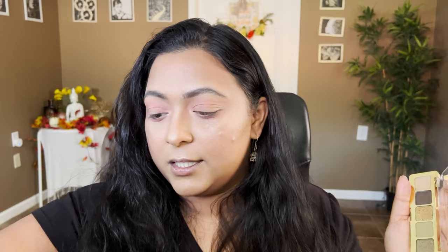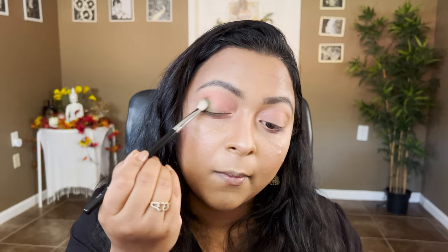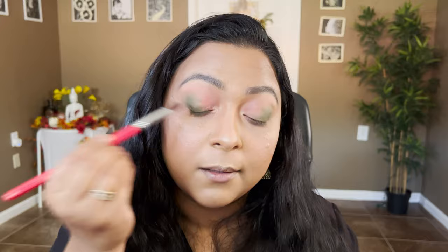I'm taking this shade on my inner corner as the inner corner pop. Moving on to the Natasha Denona Mini Gold palette — taking this shade and applying it towards my outer corner of the eye, tapping off the excess. It seems like a lighter shade in the palette but it's definitely deeper on the eyes.